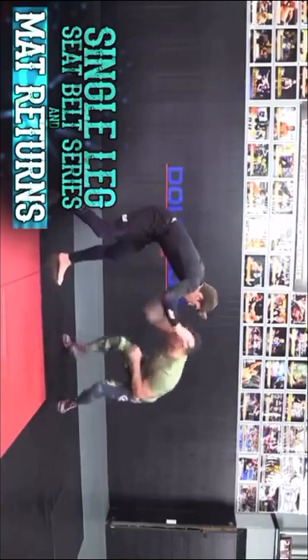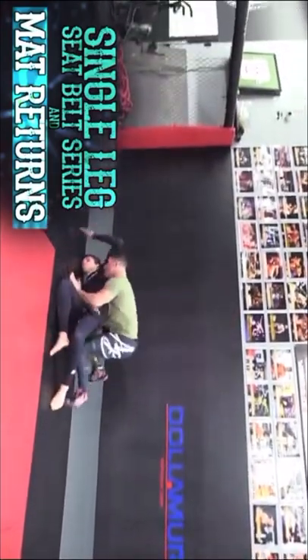My name is Kyle Sermonara. I'm a NCAA All-American, Division I. I'm a U.S. Open and Pan-American silver medalist, and a multiple-time place finisher at the U.S. Open in freestyle.